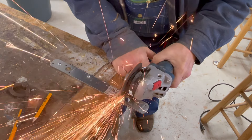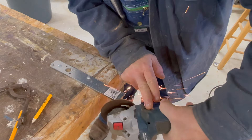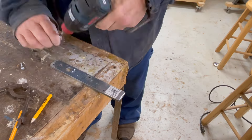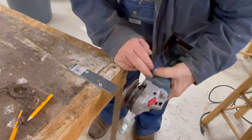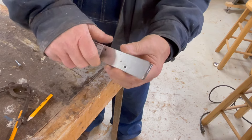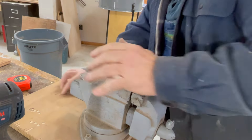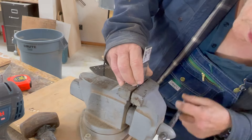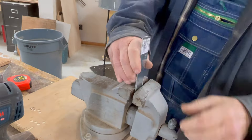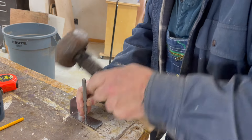I need to make some angle brackets to attach the plywood to the dust collector housing. I'm just going to use these pieces of metal and cut them six inches. One advantage of foregoing a pretty shop for a functional one is you can do things like screwing things right to the bench to hold them down while you work on them. I'll need to drill two holes to match the ones in the dust collector housing, and then one on the short edge to screw to the plywood.